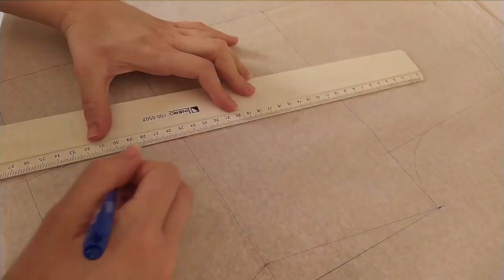Of course, there are more measurements you can take to make the fit more exact, like taking separate front and back measurements for each circumference, bust width, dart placement, etc. But that's the basics of what drafting is.